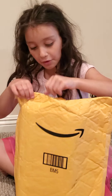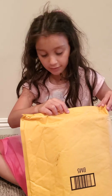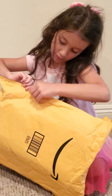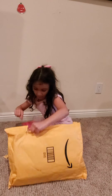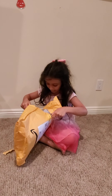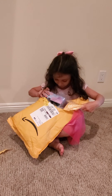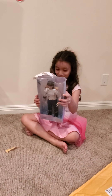I don't know how to open the package really, but I'm going to try my best to open it. It's going to get hard. I can see his pants. Look at him!